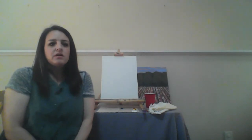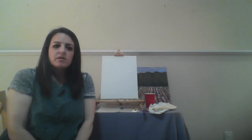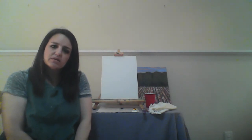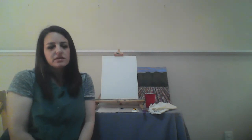Hi everyone, my name is Susan and I'm so excited that you'll be joining me today for a virtual paint and sip. I know there's a lot going on in the world today, so I hope that this is a time for you to relax a little bit and get lost in the process. Before we get started, I wanted to just say a few things. These are things I always share with my students before we do a paint and sip.